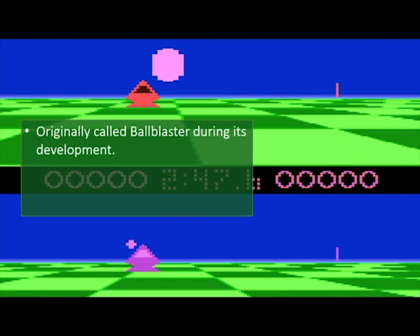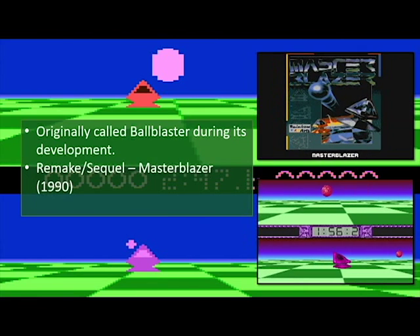This game was originally called Ball Blaster. Well, it's actually Ball Blazer — but when it was in development, it was called Ball Blaster. Also, when the game was pirated, they tended to call it Ball Blaster as well. And they made a remake or sequel to it in 1990 called Master Blazer.